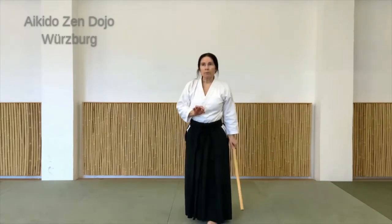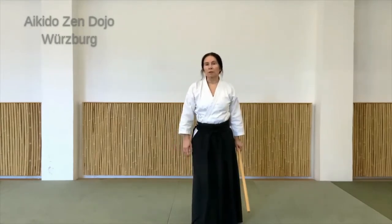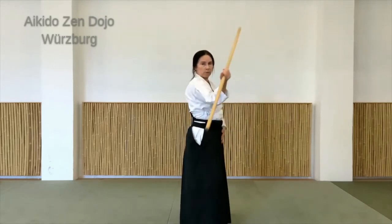Es gibt eine Bewegung, die man sehr gut beim Hasso spüren kann, um ihn zu verstehen. Die habe ich in einem anderen Stock-Video schon mal als Vorbereitung gemacht und auch in der Beschreibung unten verlinkt. Das ist, wenn ich den Stock vor mir in der Mitte halte, wie ich die liegende Acht vom Körper beschreibe.